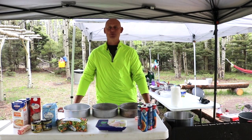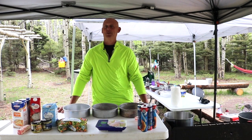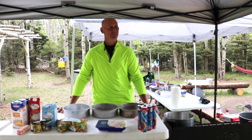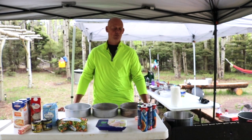Howdy, y'all. Welcome back to Wednesdays with Will. Clearly, we're not in the kitchen at the church — we're up in northern New Mexico near Angel Fire. And so we're in the mountains. We're at about 9,000 feet, so that may affect some of our cooking.